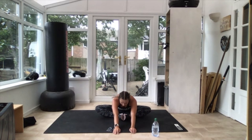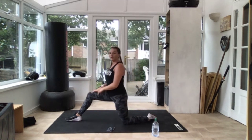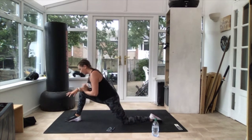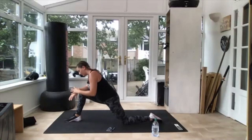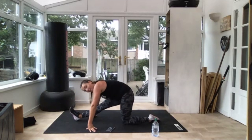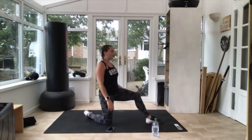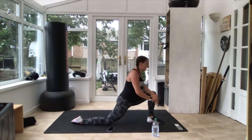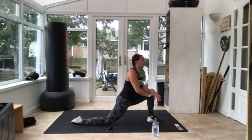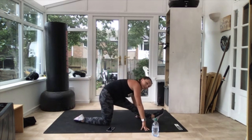Go as far forward as you can and straighten your leg. Come back, nose on your knee, push your bum back as well — keep it there, hold that stretch. And swap — other one, hold it there, nice and tall if you can. Straighten that leg, two up, push your bum back.